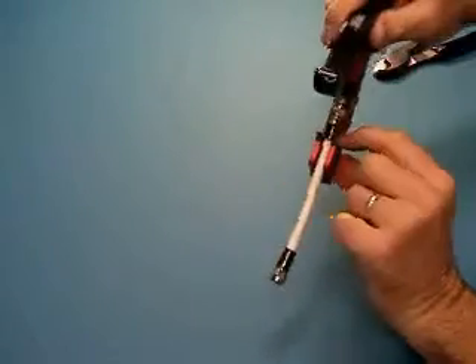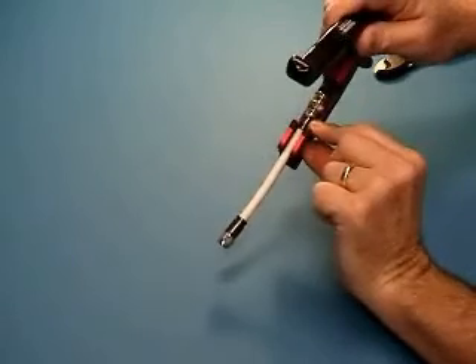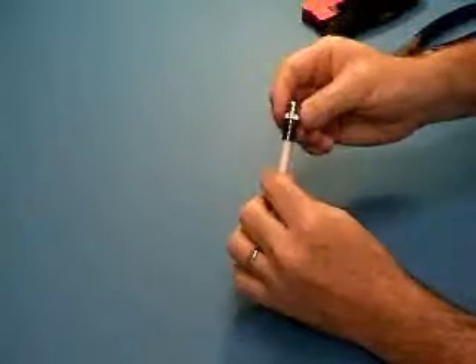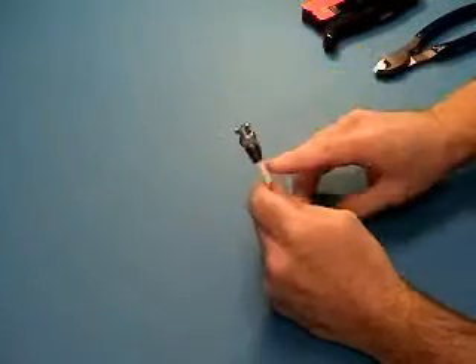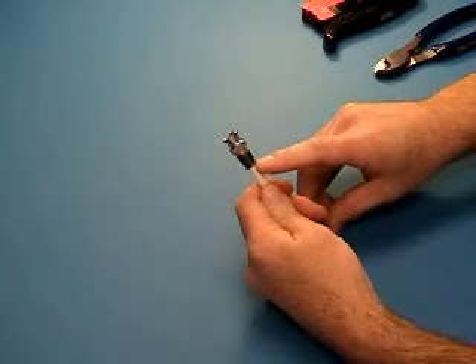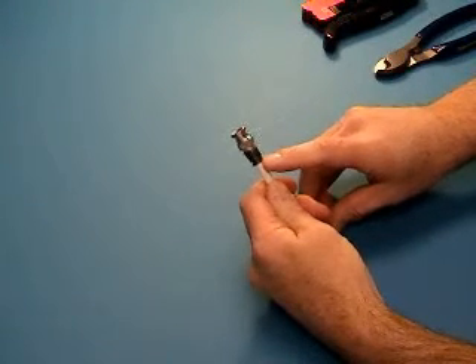Make sure the back of your connector is caught in the tuning fork of the crimp tool and compressed. You now have a completed termination. The user may now put a colored silicone ring on the back of the connector to identify it — otherwise this is terminated.